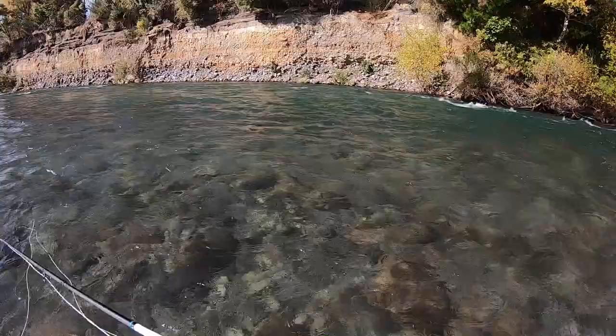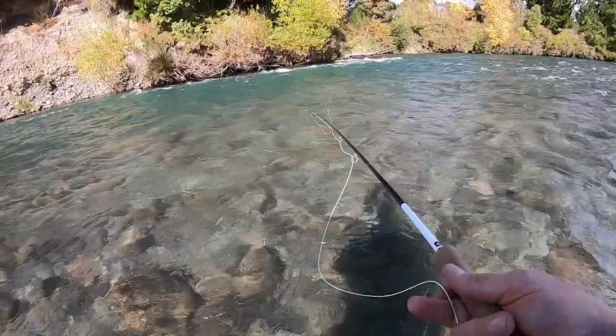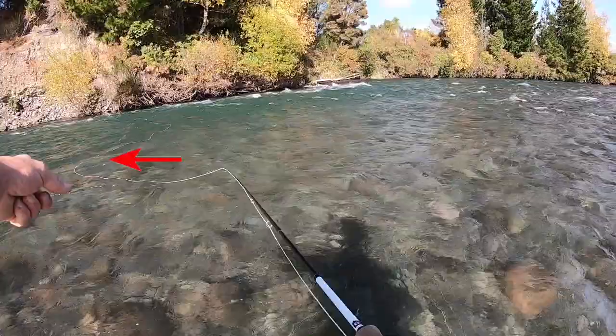If you just throw that out there and do absolutely nothing, pretty quickly the line is going to get a big U-shape in it. Now you've got drag, your flies aren't fishing well, and it's not going to get eaten.